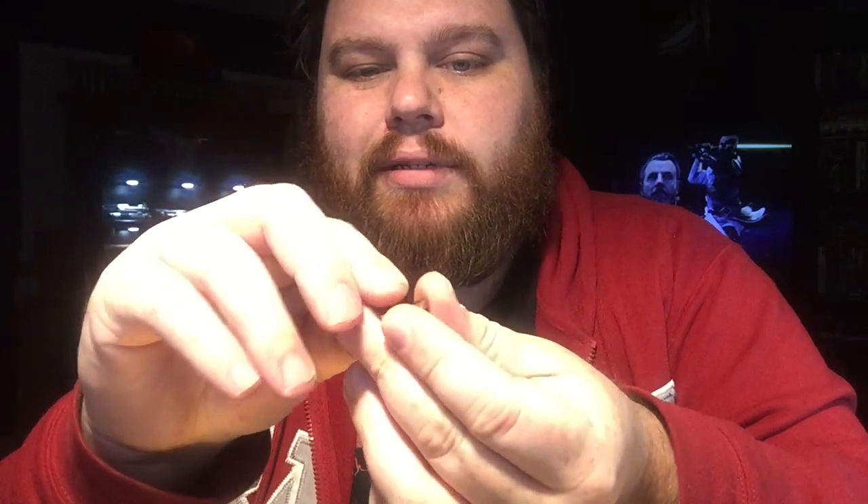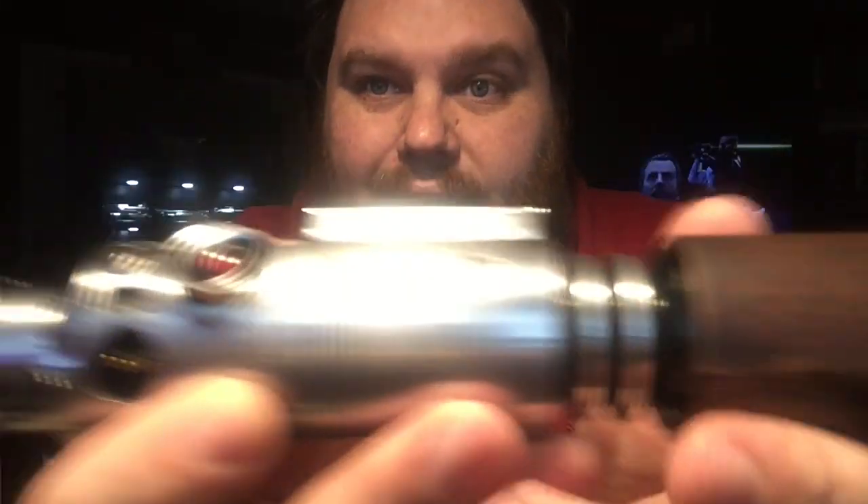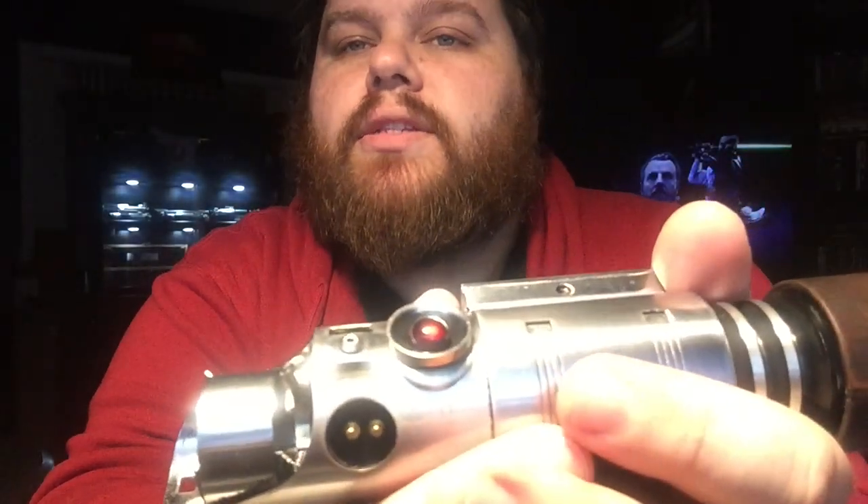I popped out the existing one that you get from your glass eye — this is like a smoked one. I think you have to have the smoke option in order to get that. So I popped that out and then glued in a new one. And I love the way this looks, man.